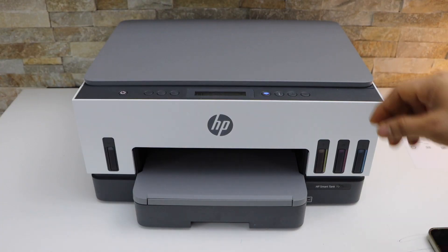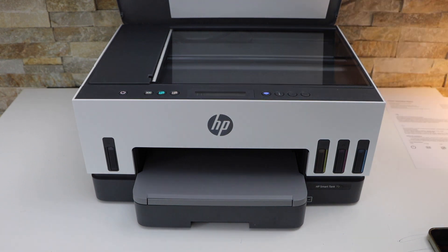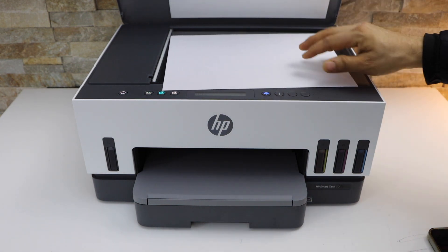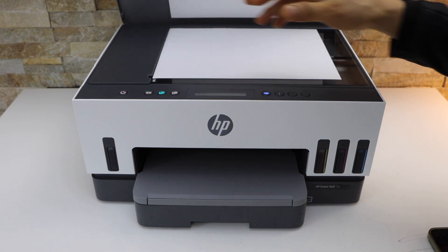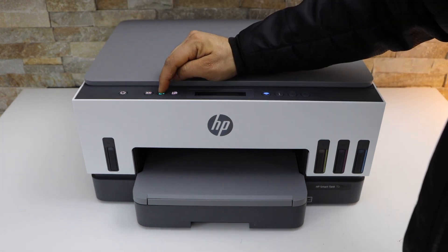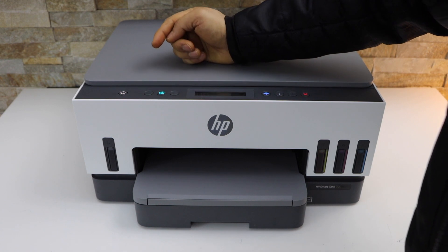The first thing is to open the top lid, place the page you want to copy facing downwards on this corner. Now you can select color or black — I'm going to do the color, press it once.